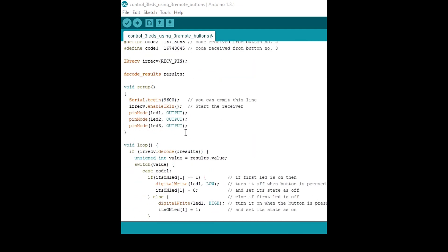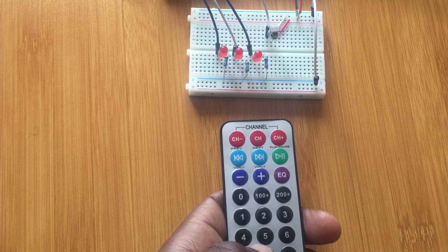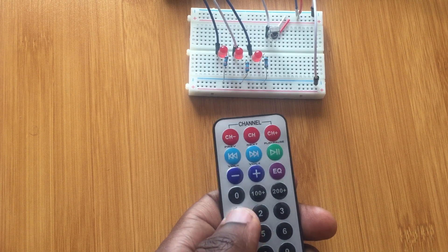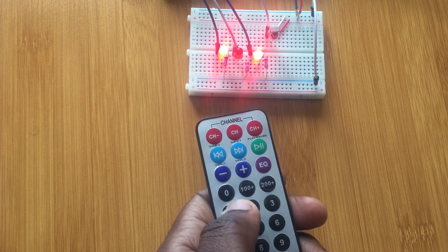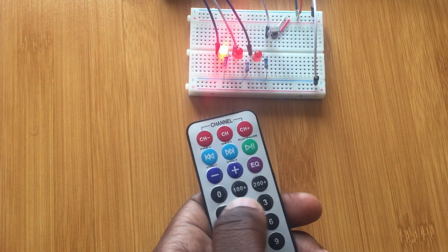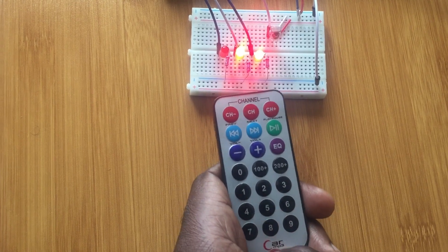I'm uploading the code to the board now. The code has been uploaded — let me test it with the remote control using buttons one, two, and three. When you press the first button, the first LED lights up. Press the second, the second one lights. Press the third, the third LED turns on. Press again and it goes off. Hope you enjoyed the project — thanks for watching!